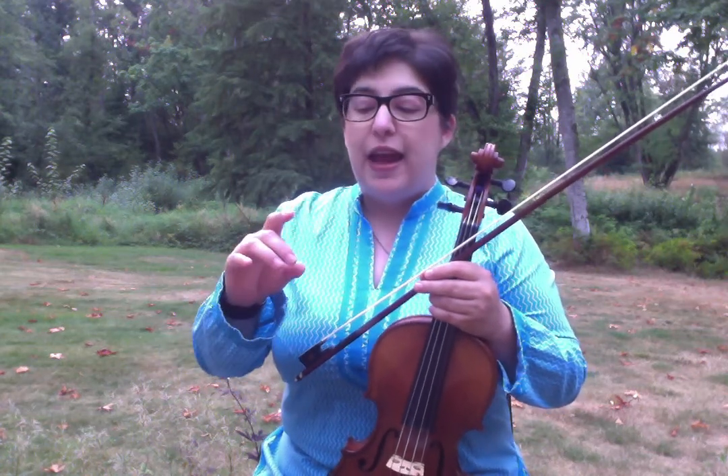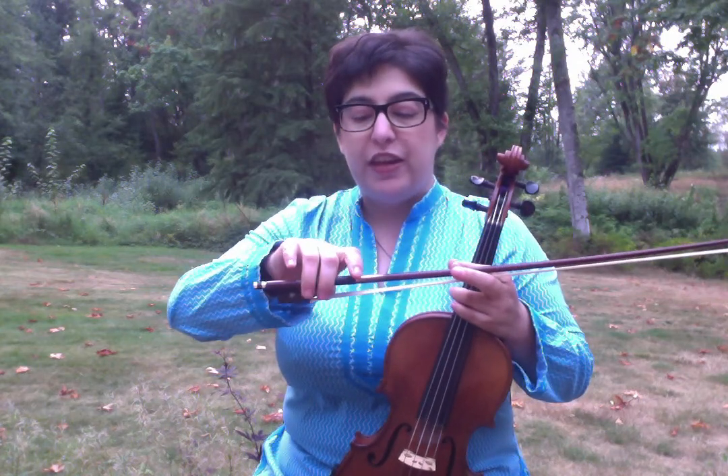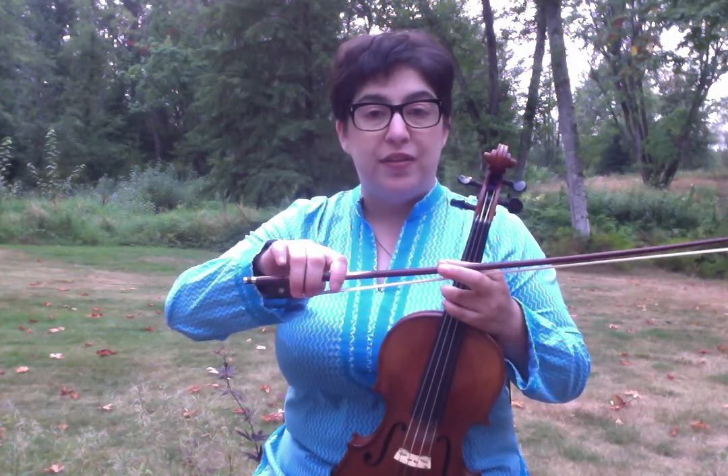We're going to focus on right hand only today. Yesterday we focused on left hand and right hand together. Today's focus is solely right hand, and what we're going to do is focus on the individual personalities and roles of each finger on the bow.